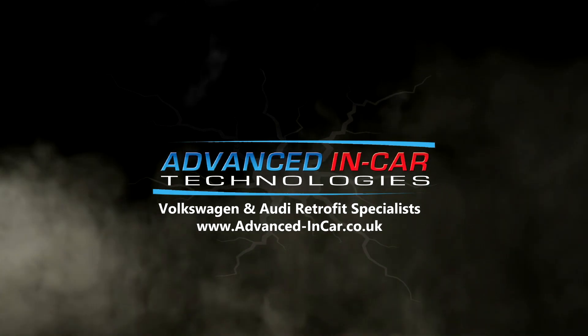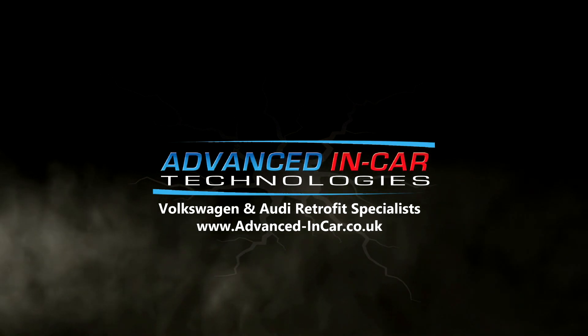In today's video I'm going to be showing you how to, with VCDS, activate the rear fader on a T6.1 with the Discover Nav system. Good morning guys, as I mentioned I'm going to be showing you using VCDS how we're going to activate the rear fader on this T6.1.